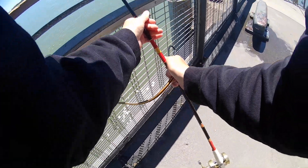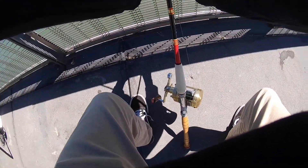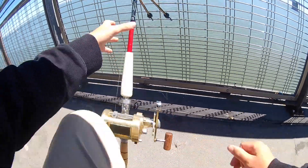These bungee cords you see me using are really, really cheap and they're essential for this kind of fishing — you'll see later why they are so important. I just set my drag nice and loose, put the clicker on, and we're in business.